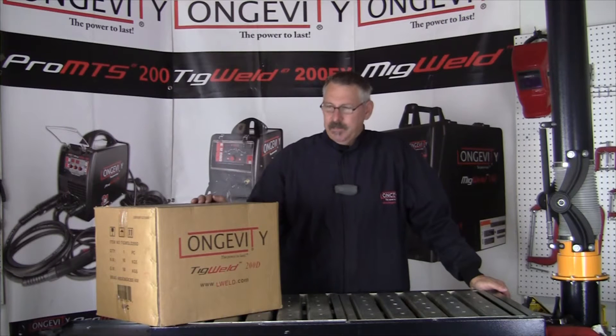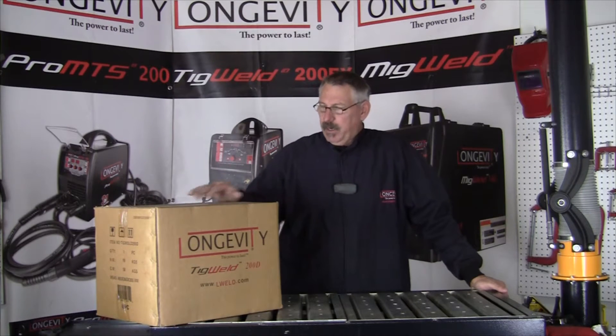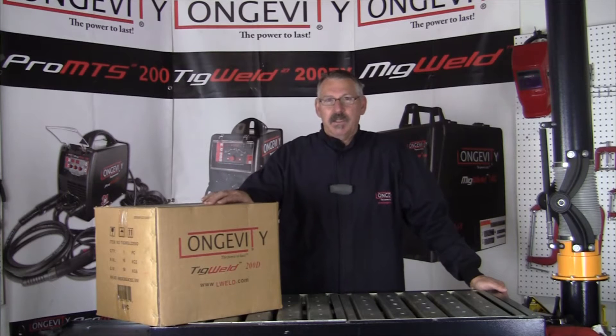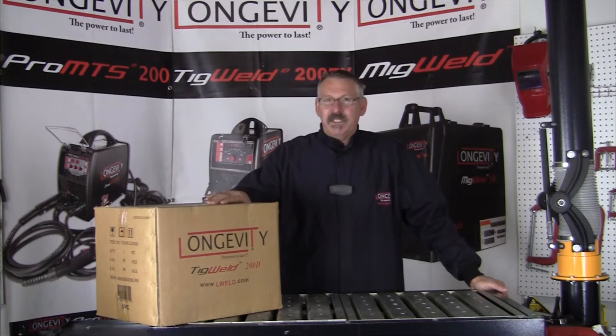Hi, welcome to Longevity's Learning Lab. Today we're going to look at the Longevity TIG Weld 200D. We're going to take it out of the box, see what it comes with. We're going to put it all together and show you how the whole machine sets up.